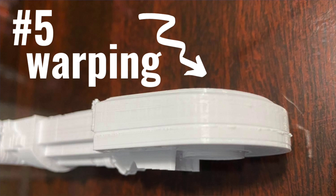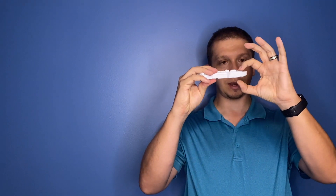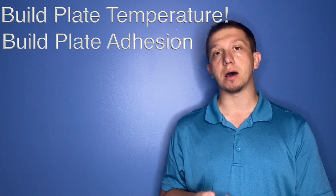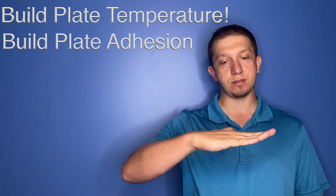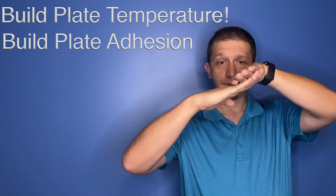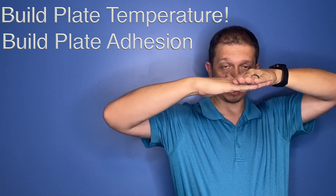Number five is model warping. It doesn't happen all the time, doesn't happen a lot, but what it is — the model warps. This should be perfectly straight, but it warped about that much. A lot of times what can cause that is simple things such as your build plate being too hot, or just bad plate adhesion. Maybe you need a raft or something along that line to keep the model flat. Because a lot of times what happens is it peels up, the printer keeps pushing it down and building the model, but that end will be warped up when it should be flat and straight.